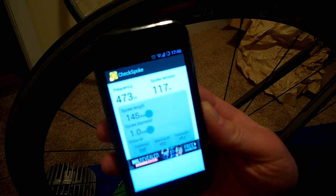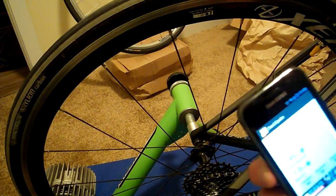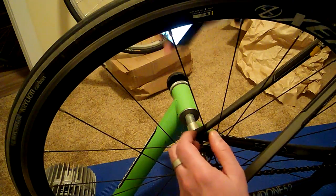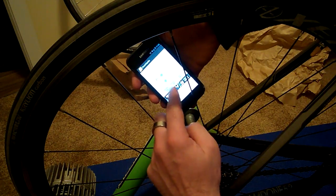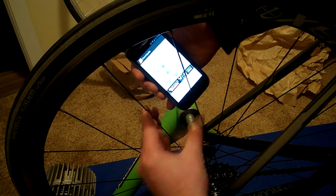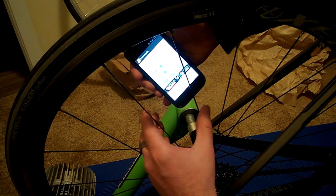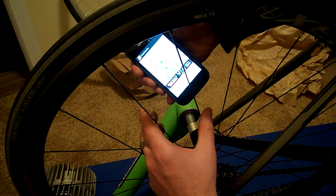This is called Check Spoke. I found it's kind of sensitive, but what you can do is use it to check your spoke tension. So if you know your spoke length and your spoke diameter, it'll figure out based off the frequency. So what we'll do is we pluck it and we get a frequency back. Now you'll notice it's changing, so I'm going to be quiet.